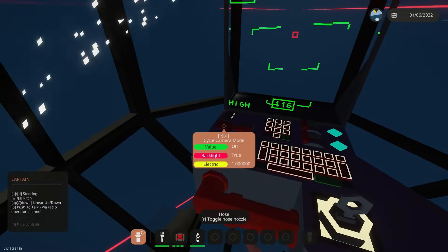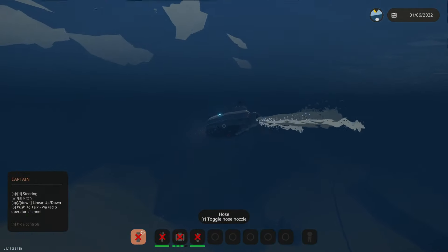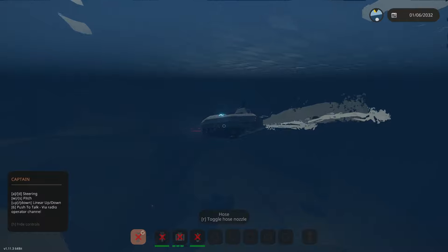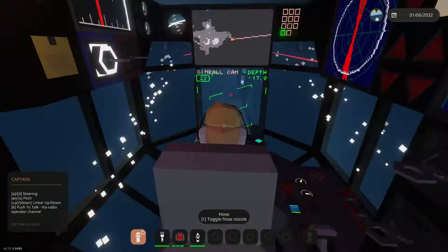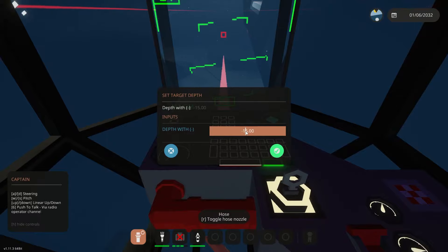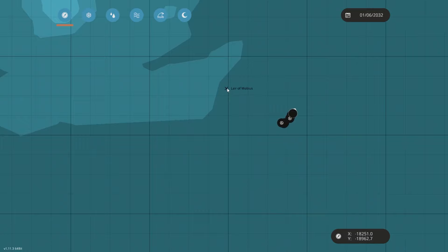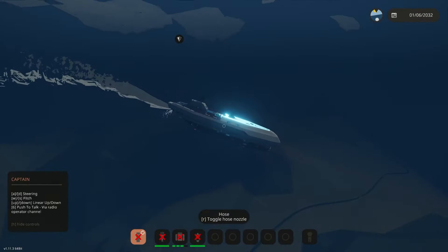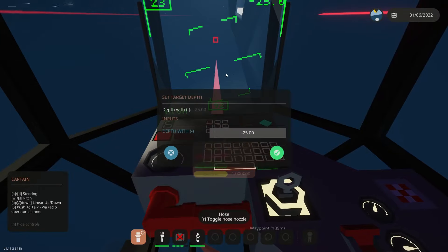It looks like we're getting a little close here, so I'm kind of just cycling through the cameras. There's a gimbal camera that slides out, and that's also hooked into the HUD — you can track things with that as well. I'm just trying to go down in depth quick here. We're still a little light with the ballast, so I'm kind of just circling around before we head into the caves.